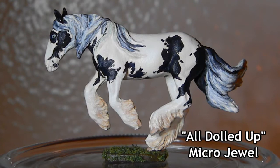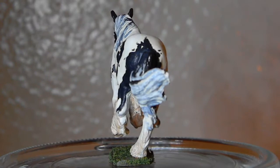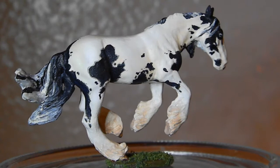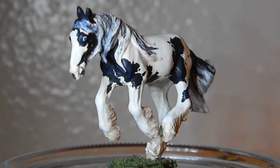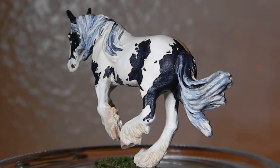First up, we have the very first resin I ever painted. This is All Dolled Up, and she is a Jewel resin. She was the first micro I ever received from Maggie Bennett's club, so she was an obvious choice for my very first painted resin. I painted her in hand-painted acrylics to a black and white Irish cob. The color itself was fairly simple, but I wanted to go for a more intricate pattern just to see the level of detail I could get. I would love to go back and repaint her mane and tail because they're not perfect — I haven't quite mastered that blending with the colors on manes and tails — but overall I was really happy with how she turned out, especially for my very first micro resin.